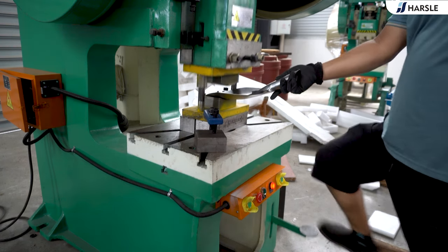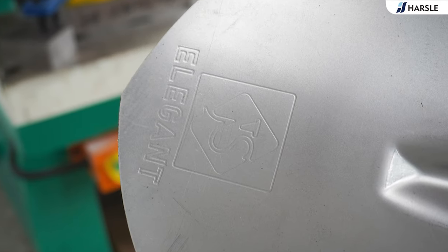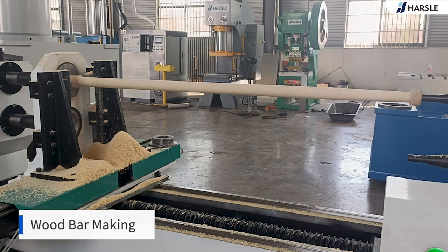Step the pedal. The lathe starts working.